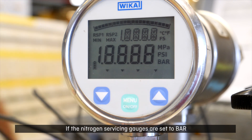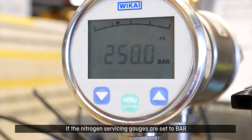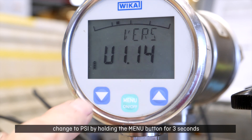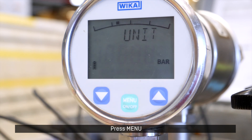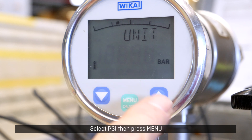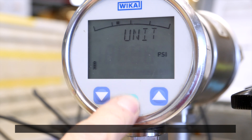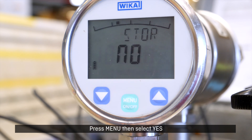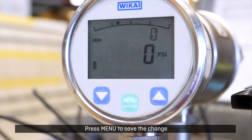If the nitrogen servicing gauges are set to bar, change to PSI by holding the menu button for three seconds. Select the unit page and press menu. Select PSI then press menu. Save the new setting by selecting the store page, press menu then select yes, then press menu to save the change.